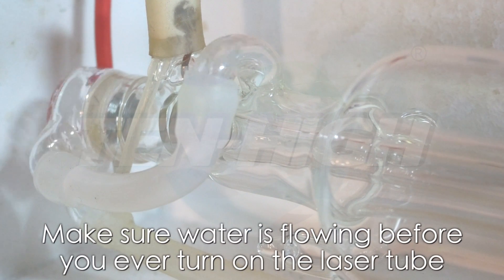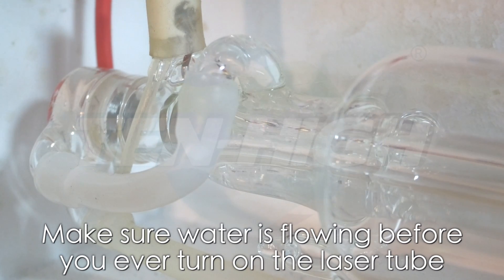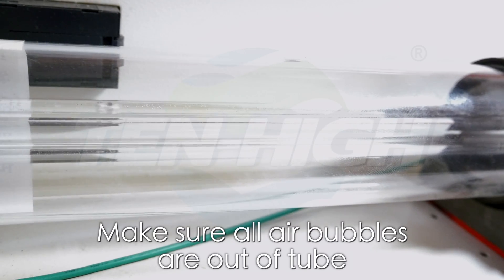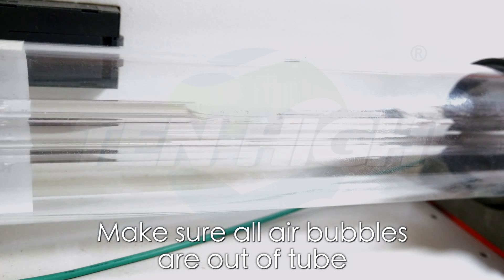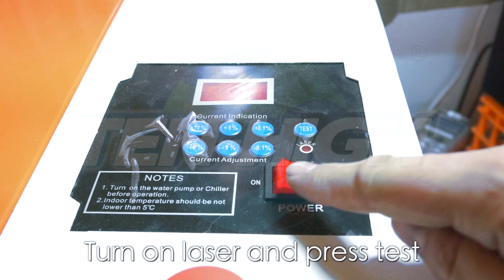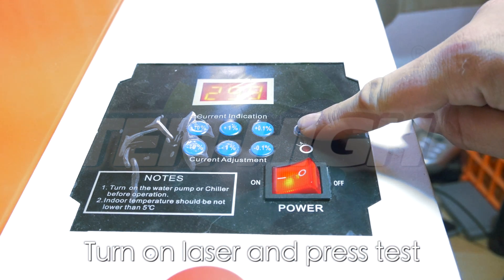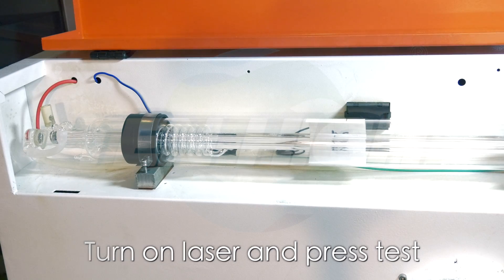Now, before we turn on the laser, we want to make sure water is flowing. Turn on your cooling pump as well as your air pump. We want to make sure that all of the air bubbles escape the glass tube before ever test firing. Turn on the laser and press the test button. Your tube should light up.